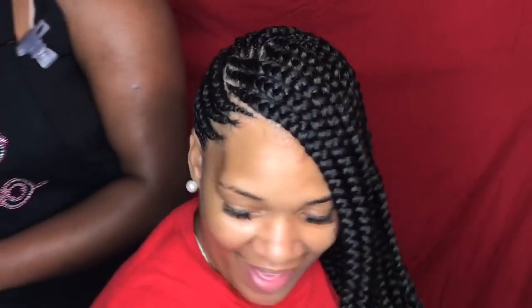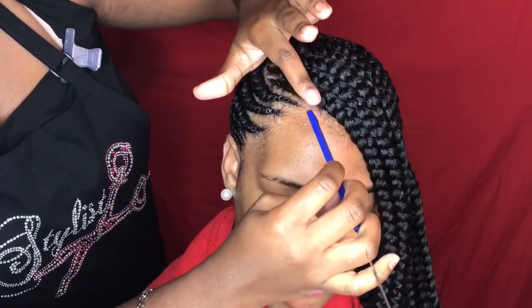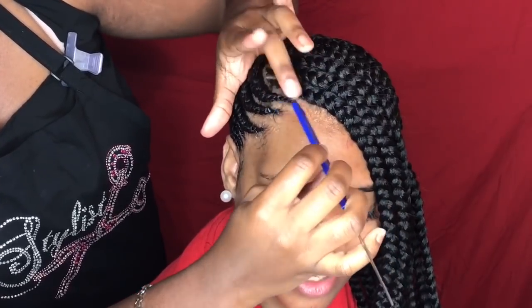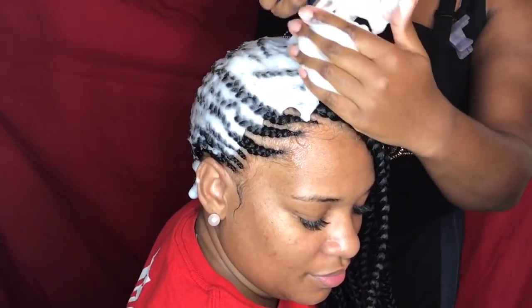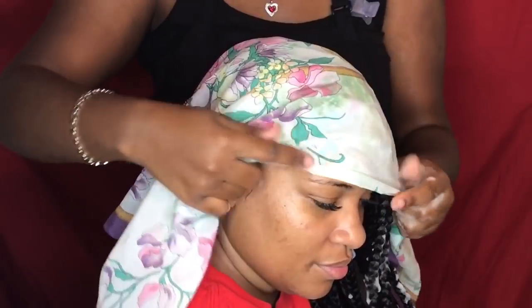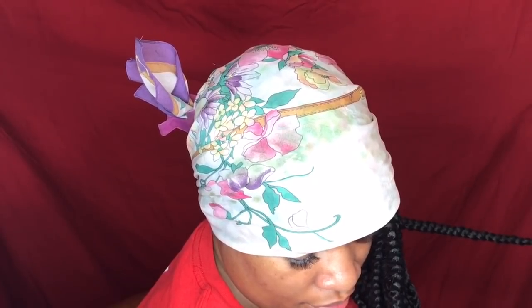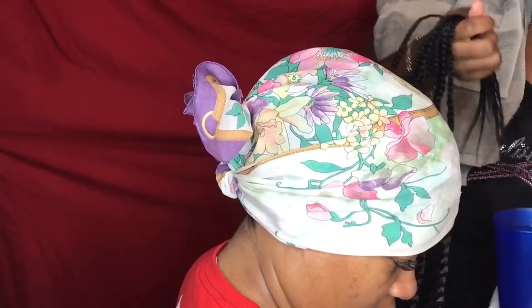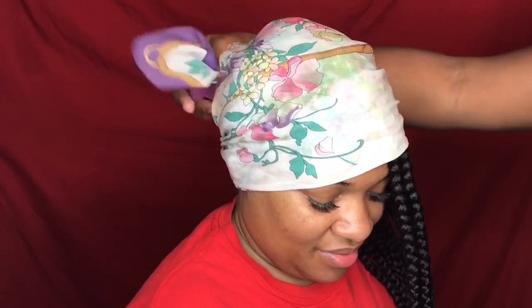Once we're done, you guys know the routine: first we're going to slick down those baby hairs and get those in shape. Then we're going to mousse down the scalp — I did moisturize her scalp with drops, I just didn't show that step. Then we're going to tie it down so the frizzies can lay. Remember not to trim too far up the braids; her hair was super long so I'm only trimming the ends. The same goes when I dipped the braids — I did not dip more than halfway up because her hair was again super long.